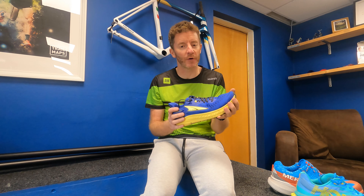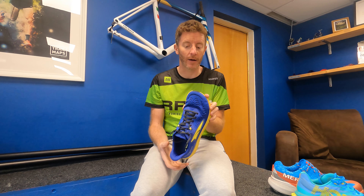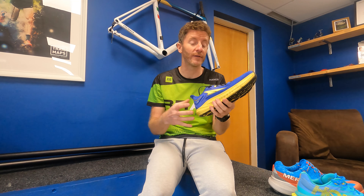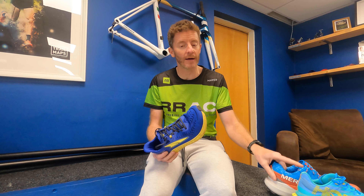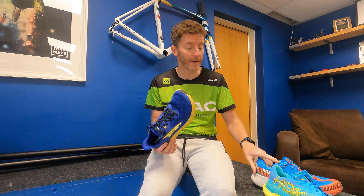Hi guys. So it's that time of year when there's loads of new shoes passing through the shop. A lot of the companies want us to take on new product and new brands, so it's quite an exciting time for us. We've got three new shoes that I've been testing recently and I thought we'd just tell you about them.